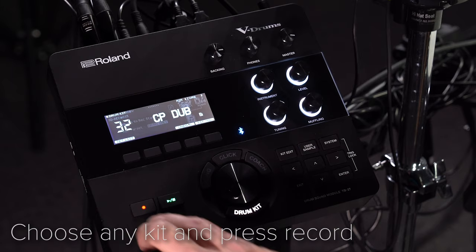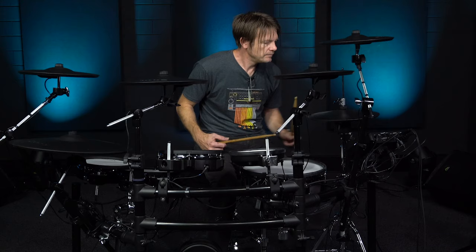Use the built-in song recorder to record your very own patterns into the module. Choose any kit and press record.